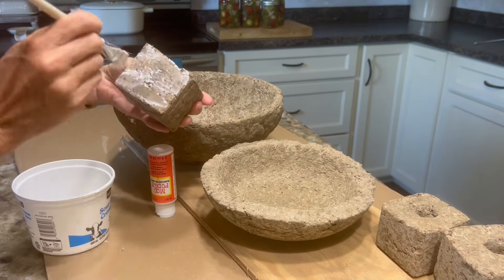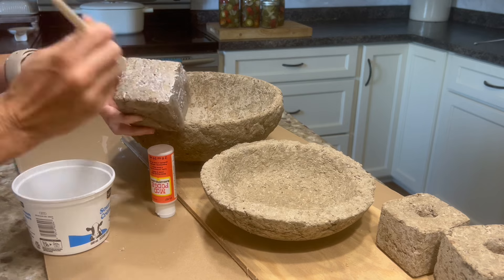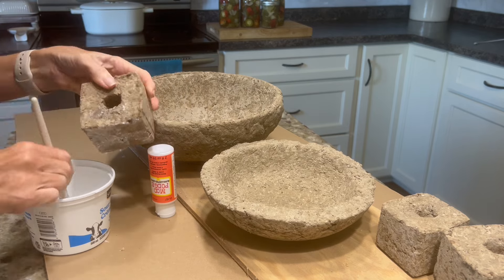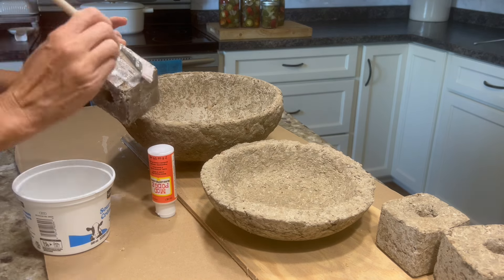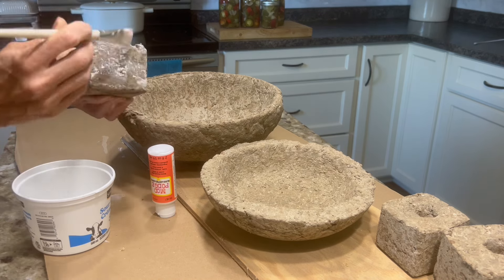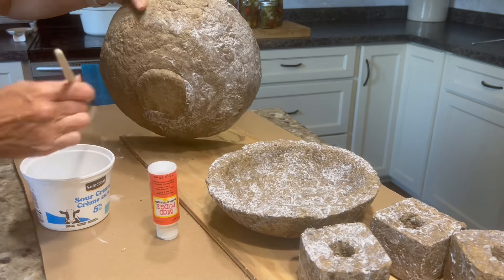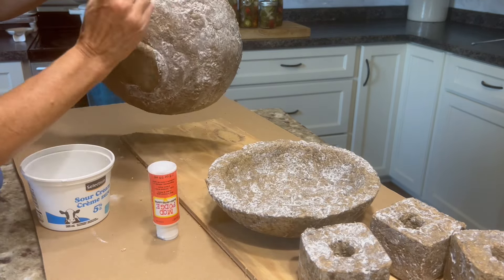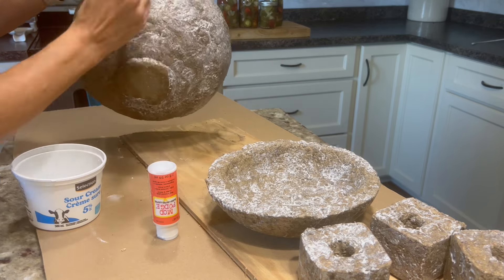At this point you could add paint if you are not happy with the color, but I absolutely love the color. I just wanted to give it a little bit of a finish by sealing it, so I took some Mod Podge and just brushed it on. This gave it a tiny little bit of a shine, and it is just absolutely perfect. I probably will paint over the larger bowl one day, but for now I am very happy with the way they look.